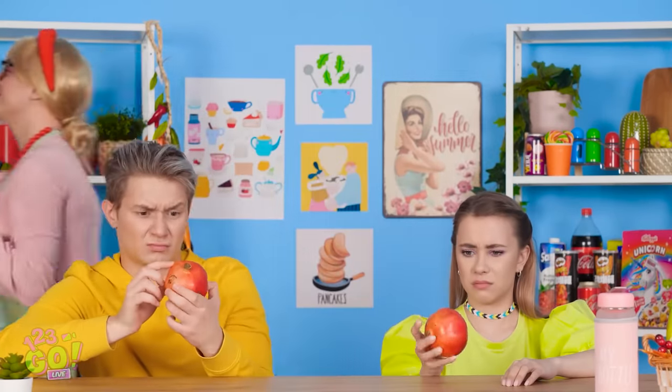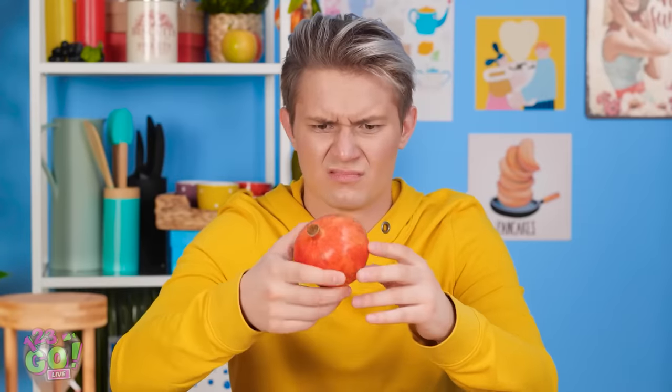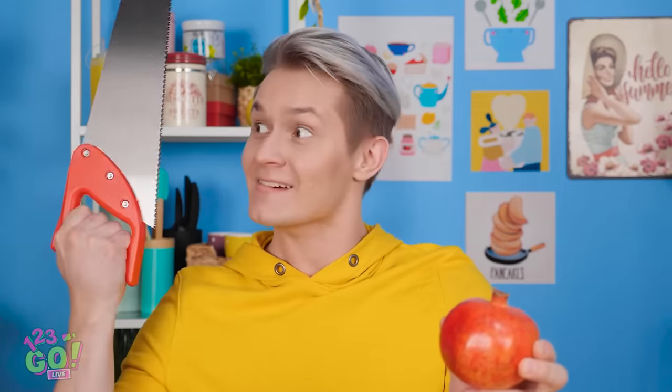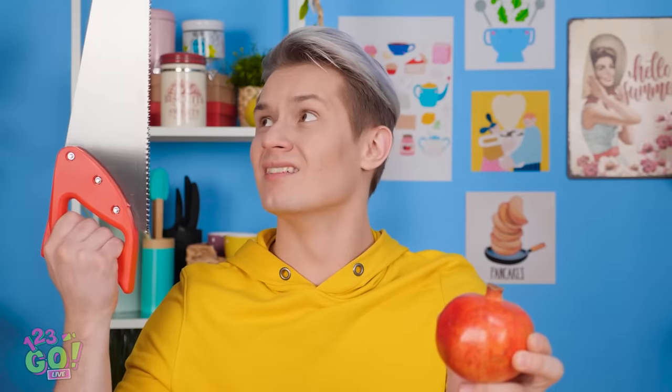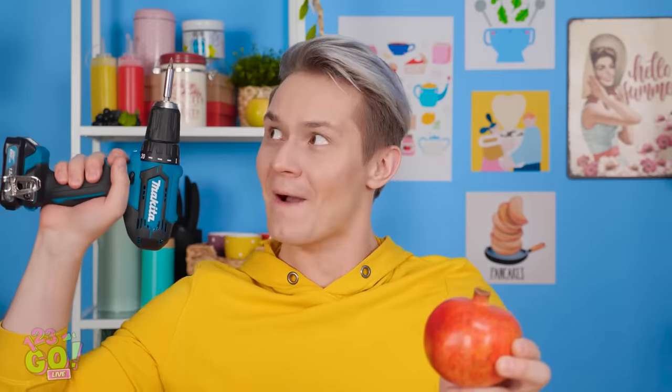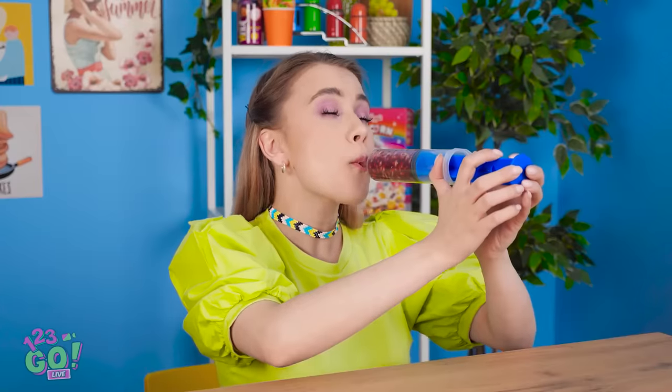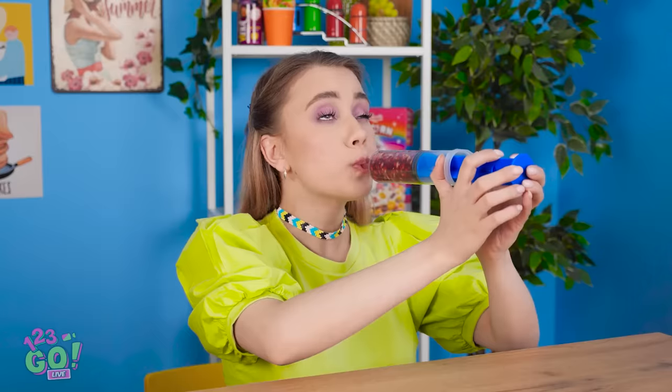Seriously? Not even an apple or an orange? This has to be a joke, right? I mean, how are we supposed to eat them? Don't look at me, I have no idea. Well, good thing I carry around this hammer! Nah. What I really need is a saw. What am I thinking? This is a job for power tools! Hey! What the heck are you doing? She's just getting all the juice and none of the seeds!